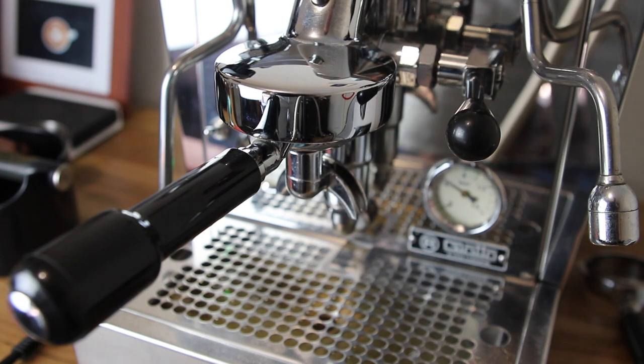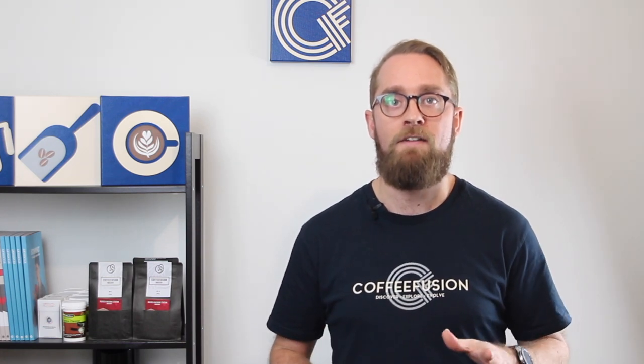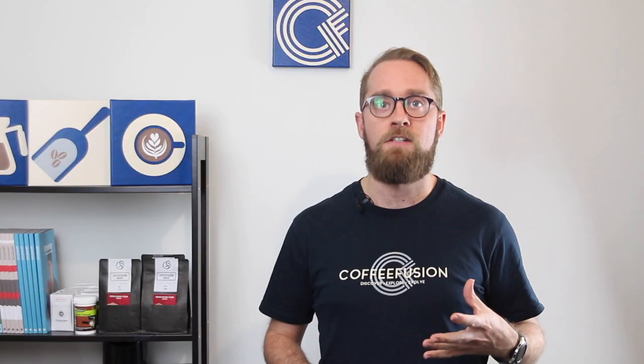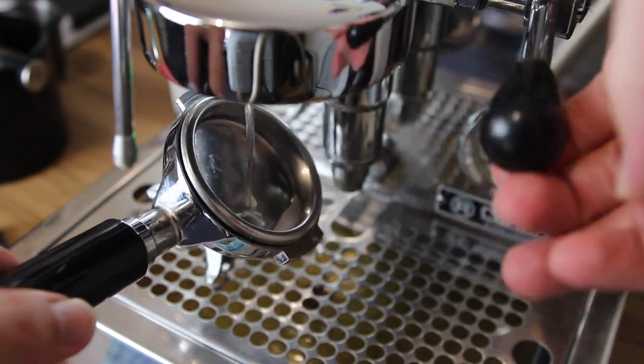Lock the blind basket in with the cleaner, turn the machine on for about four or five seconds, then turn it off. The water mixes with the cleaner and goes back up into the group head. Wait about 30 seconds for the cleaner to dissolve the coffee oils and grounds. Then repeat the cycle — turn on for four or five seconds, turn off — five times in total. After those five cycles, take out the portafilter, turn the machine on, and give it a five to ten second rinse until the water running through is nice and clear.